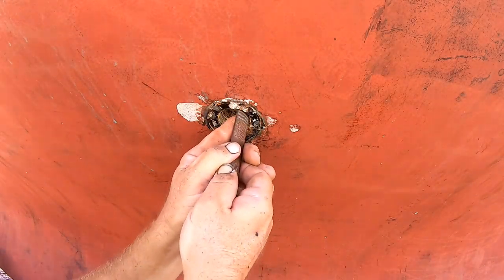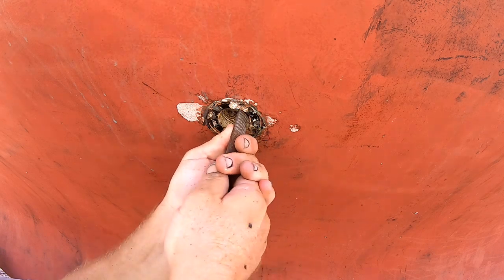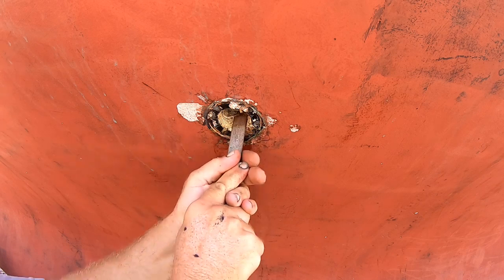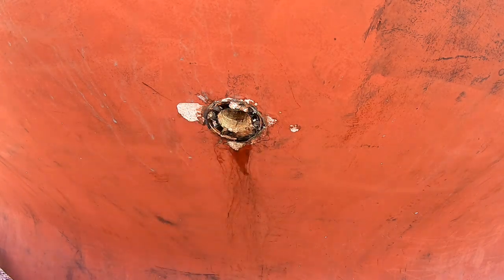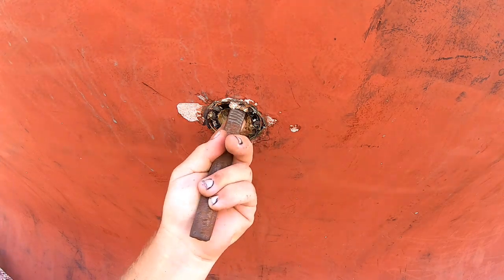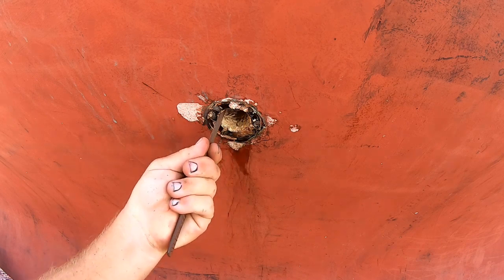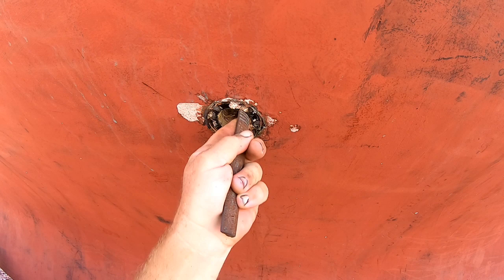Returning to our through-hull replacement. The next step after removing the old through-hull is to remove all the remaining sealant, which I'm guessing was 5200. I'm using a file to get the big chunks out, and then I'll move on to very heavy sandpaper — 50 grit — to clean all that out.